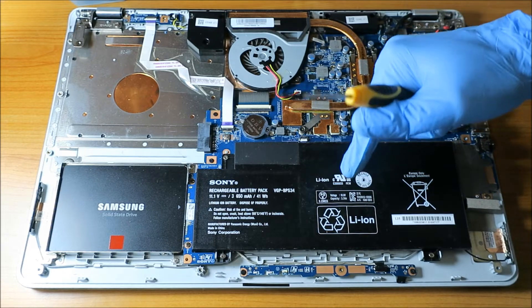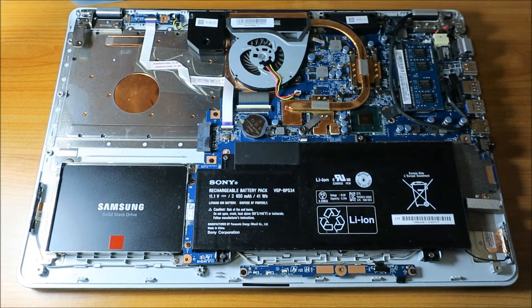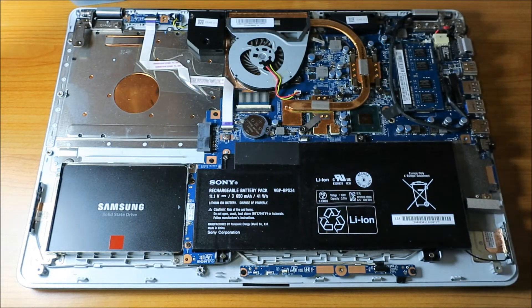We want to remove any electricity. This is a laptop with a battery. As you can see, my wonderful Samsung SSD upgrade — it's a high-speed hard drive. Basically, an SSD is a huge piece of RAM or a large memory card. Back to the whole RAM thing.